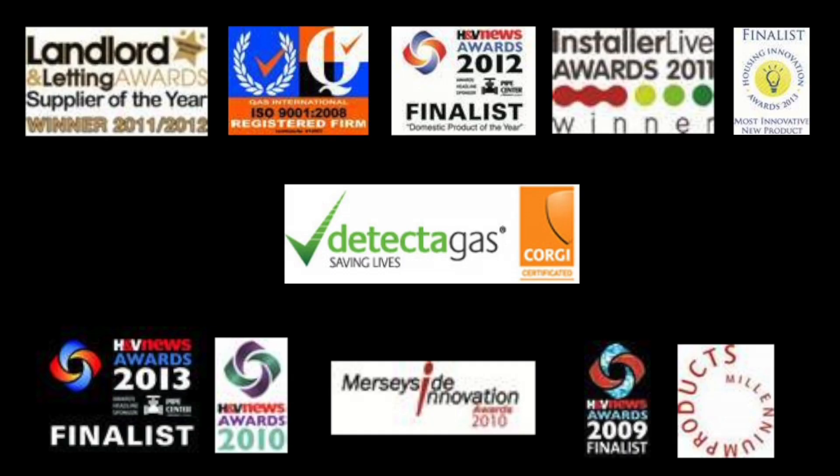These are a number of awards that have been granted to us by industry experts over the past 10 years.